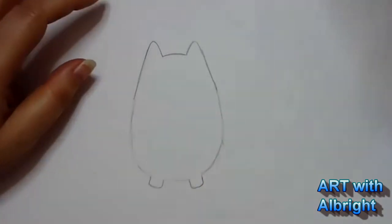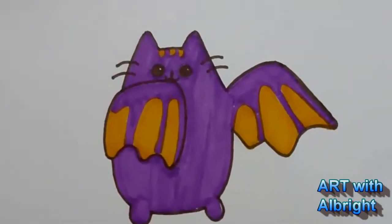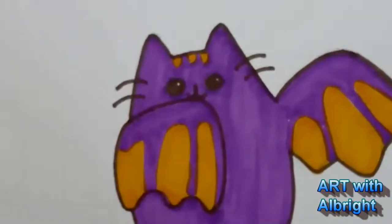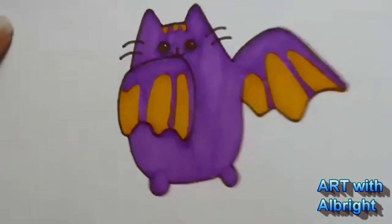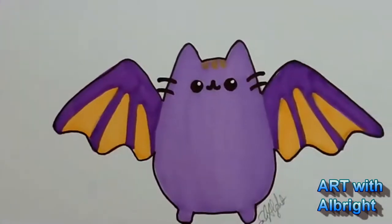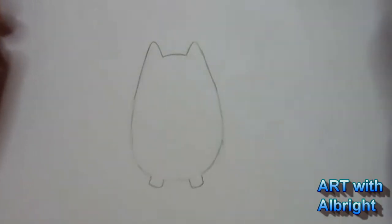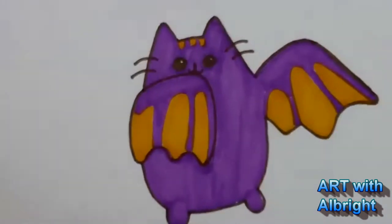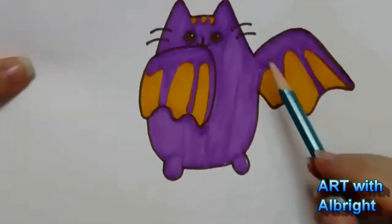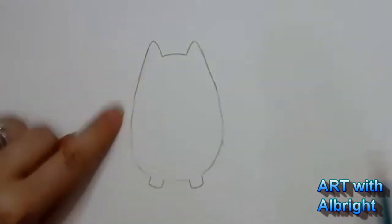Elizabeth, we are drawing Pusheen bats. You can do it with the wings flapped over or the wings out, whichever one you want to do. I'm going to be drawing this one right here. And if you want to do the other one, you can just make that wing over here go out as well.